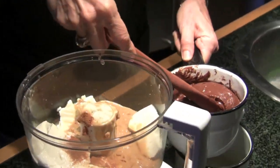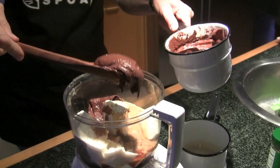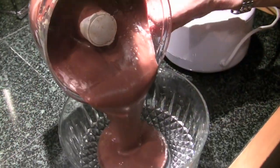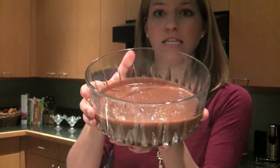Then we're going to put that in a bowl and refrigerate it for two hours, or you could even refrigerate it overnight depending on how much time you have, and then it will be ready. We just finished blending all the ingredients together and it looks delicious already!